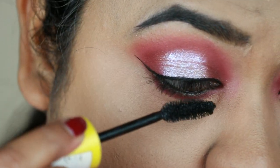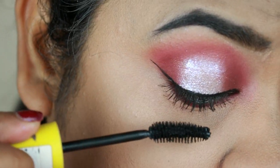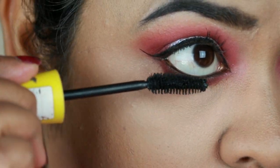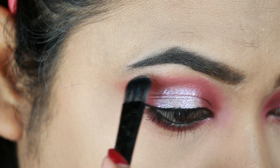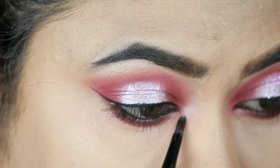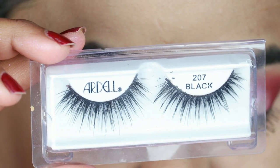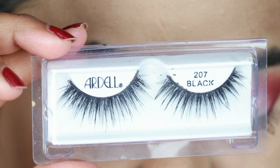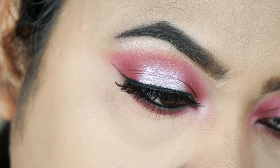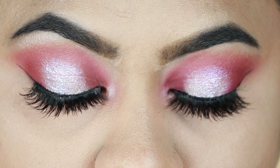Now I will apply the Colossal Volume Express mascara to my lashes. I will highlight the brow bones and my inner corners with my Elf metallic freer highlighter in shade White Gold. For false eyelashes, I am using lashes in style 207. My eye look is now complete. Please tell me your thoughts in the comments section.